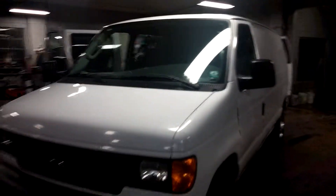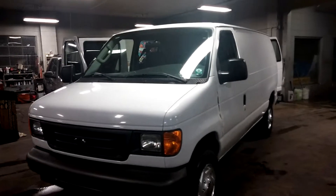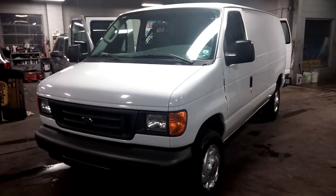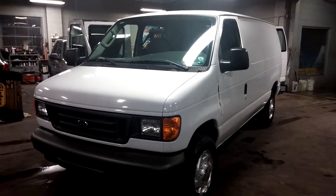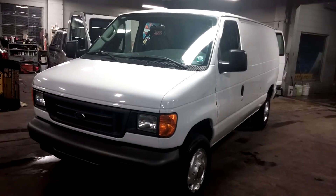It is as-is for the mileage. Once again folks, this is a 2005 Ford E250 cargo van with 304,000 miles on it. If you have any questions or concerns, don't hesitate to ask. We will be selling this for about $4,000 — $4,000 is our best offer. So give us a call. Thank you.